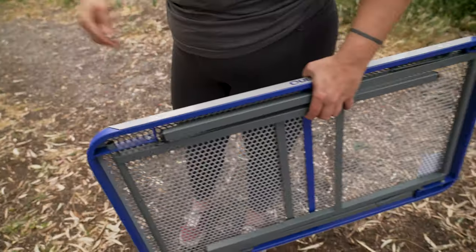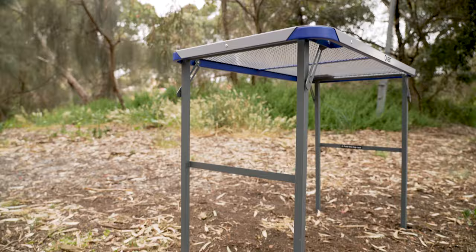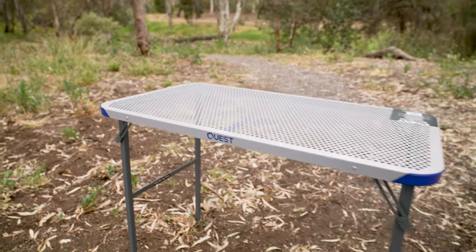It packs nice and thin and compact. It's easy to clean with a 50 kilo weight rating and a weatherproof powder coated steel frame.